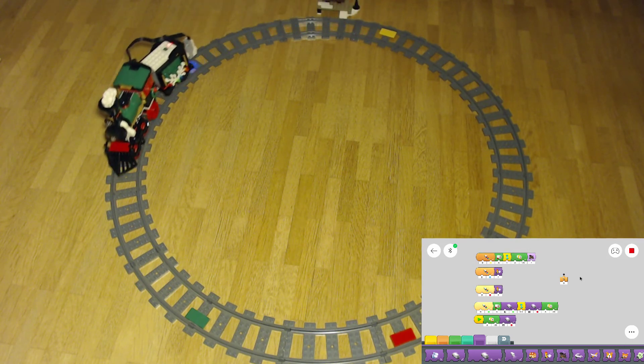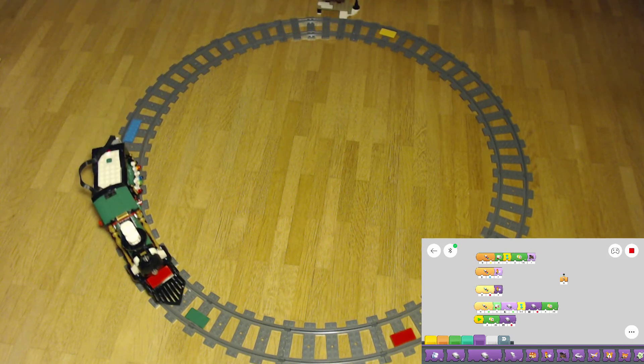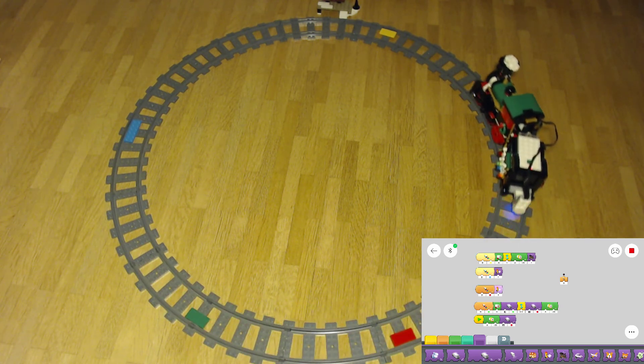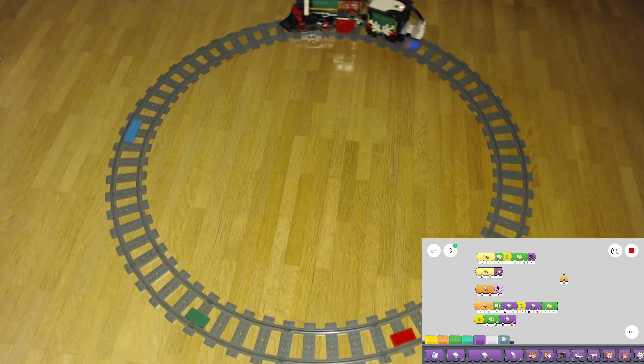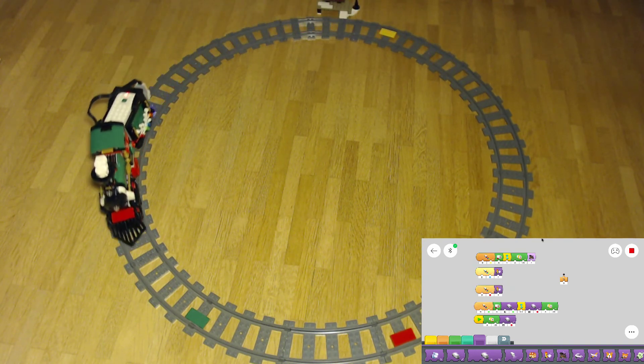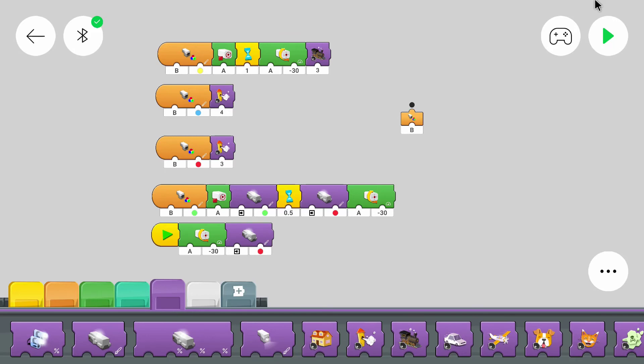Keep in mind that the program view has a slight delay, so you might not hear the sounds at the right time. But the program works as intended. And that's how you program a train that reacts to different colors — you simply need a starting point for every color it can detect, and then program different behaviors after each one.